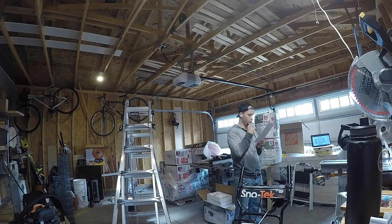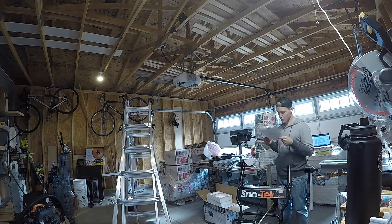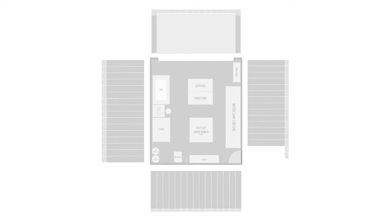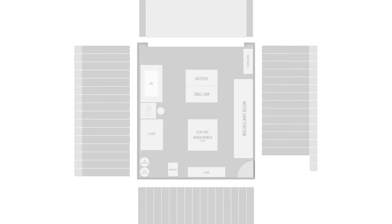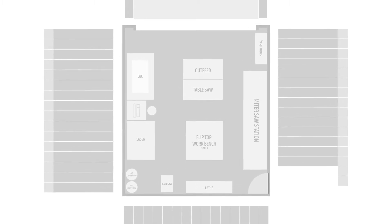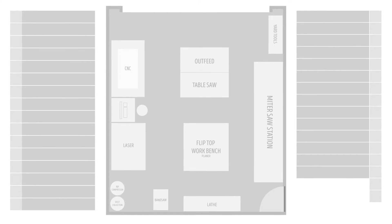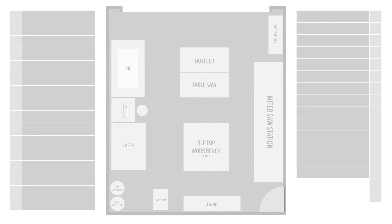Before doing any wiring I needed to plan what circuits I needed to run based on my planned usage of the space. So let's consult my planning document that I made in the first video in the shop series. As anyone with a shop can attest, one thing you never want is a shortage of outlets, or an outlet too far away from where you need one. I extended that ideology to never wanting to trip a breaker by having too many amps drawn on a single circuit at a time.